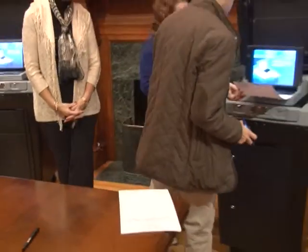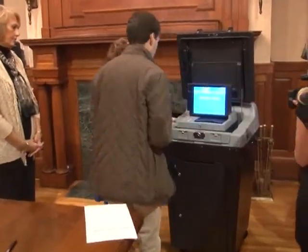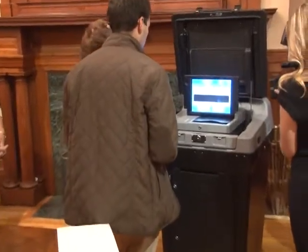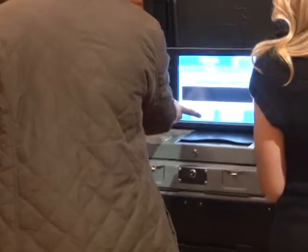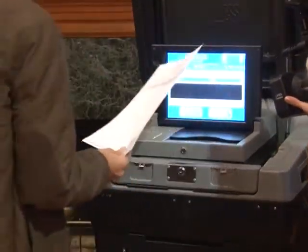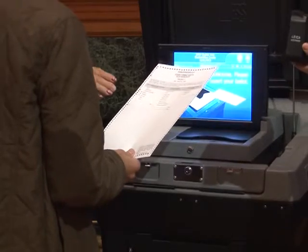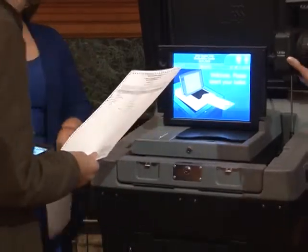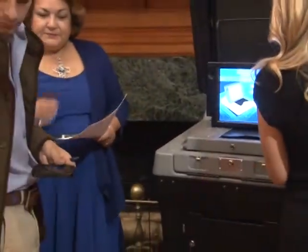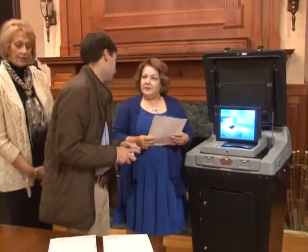The machine will also say you've undervoted. If you want to correct it, you can exchange it for a new one — we will put void on the old ballot and give you another. You can actually get up to three ballots in an election, but you can only submit one. The machine will tell you to see a clerk if needed.